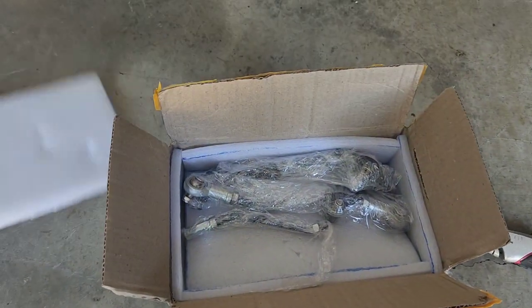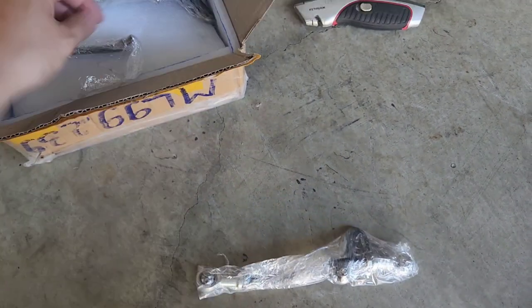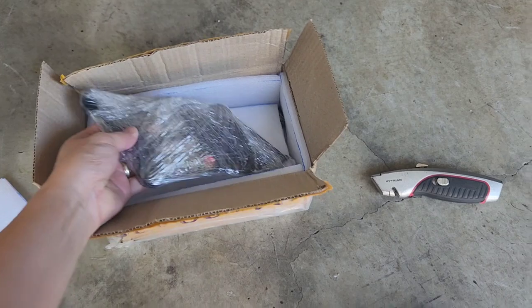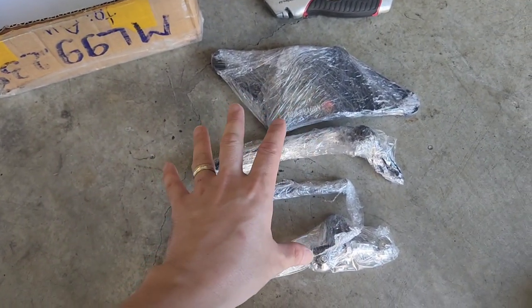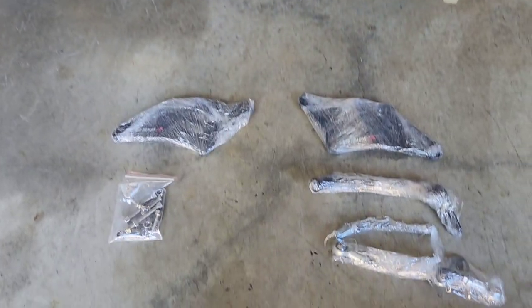I've just used my carving knife and I haven't opened this yet, so we're looking at this together. It's got some foam padding all around the box to keep the contents safe. Here are all the parts — pulling them out now. I'm looking at these and thinking I've got no idea what they're for, so sure enough Red Dragon includes an installation video on their website.